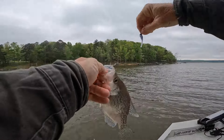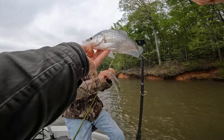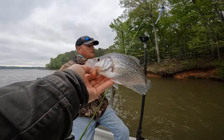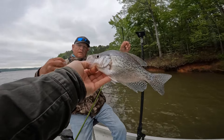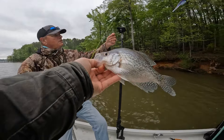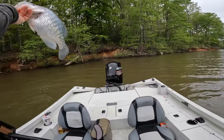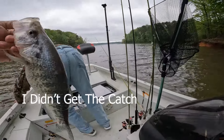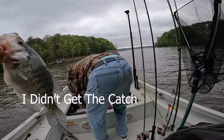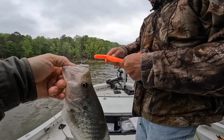Doubles! Nice! I'm still using JB — that's another white crappie. He's about one and a half pounds. They hold on to them, don't they?